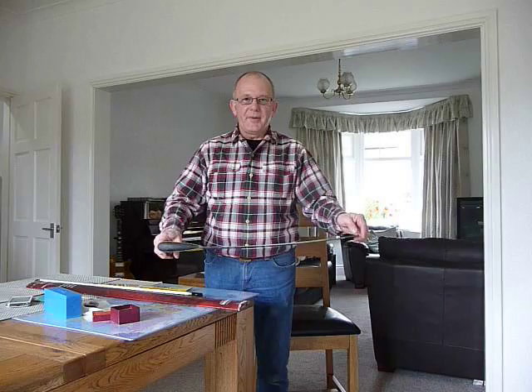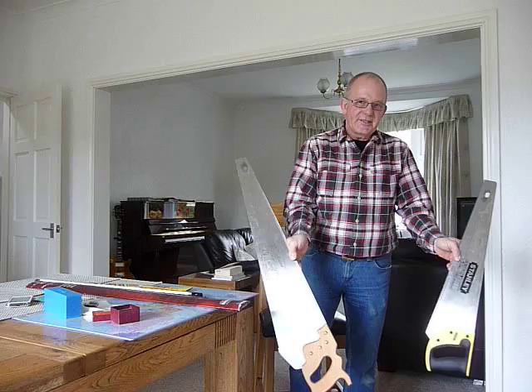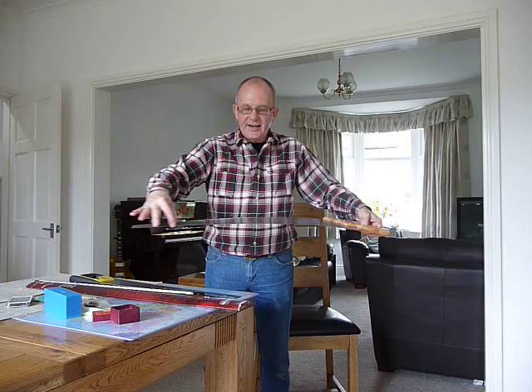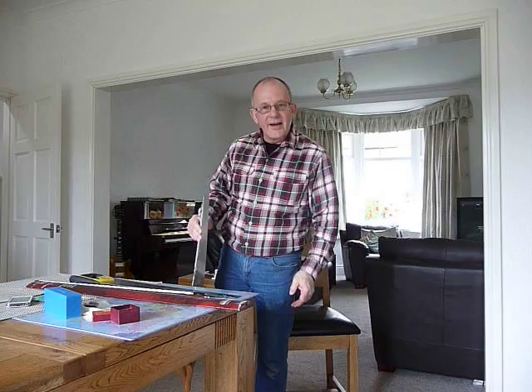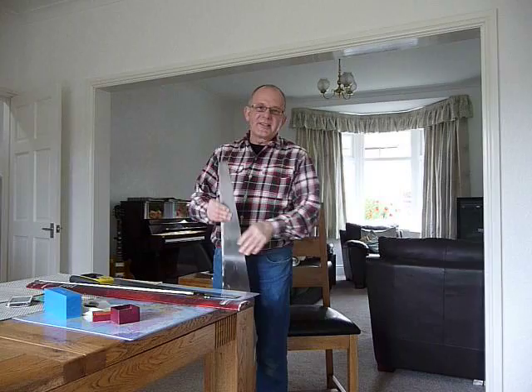As you get better you can progress on to buying a musical saw. The big difference is that a musical saw is much longer than the Stanley saw and it's also much more flexible. This is a 30-inch one — it's much more flexible and has a much larger range of notes, so you can play more complicated tunes on it. But certainly you can start off with an ordinary saw from a hardware shop and it will do all you need before you invest in something like this, which costs about £60.